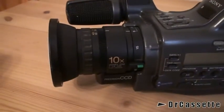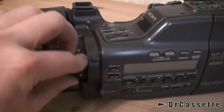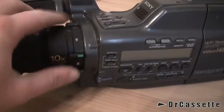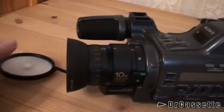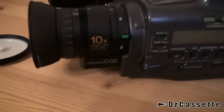Here we have the lens — a very nice manual lens. There is the zoom lever. This camera still has a dedicated macro mode. 10x optical zoom. There is the lens cap. This is, of course, for focus. Precision CCD.